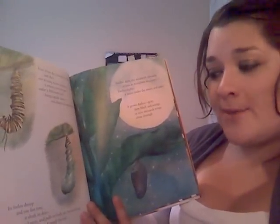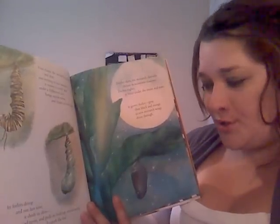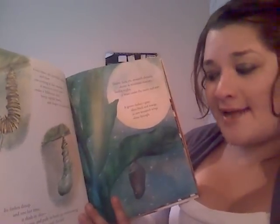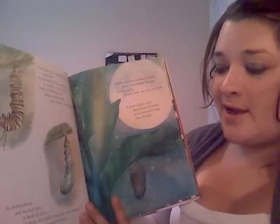Its feelers droop, and one last time it sheds its skin. It twists and turns and pulls its body up, transforming into a chrysalis. It hangs beneath the leaf, a shining jewel, jade green, speckled with gold.